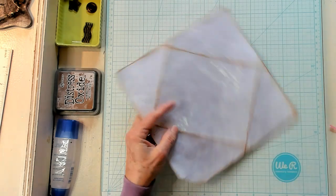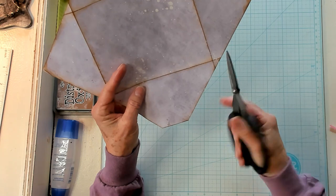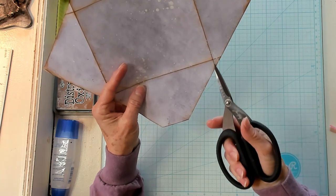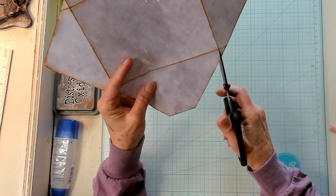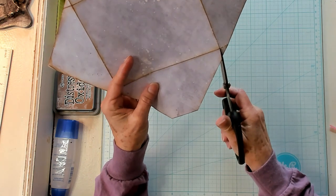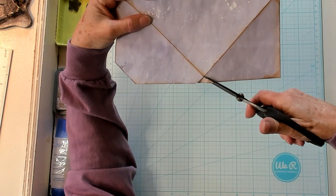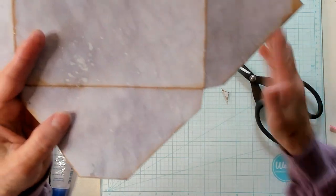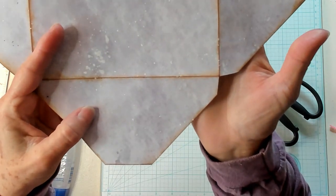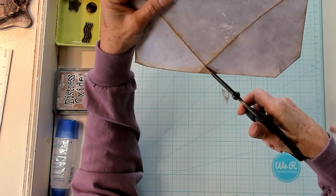Take your scissors and I like to cut it a little bit more at an angle. I'm going to cut out the inked portion — cutting it to the point of the envelope, the base of the envelope, and doing the other one as well. I've cut out all the inked portion of it, and then we're going to do the exact same thing on all the other sides.